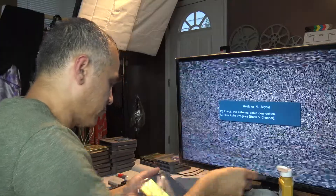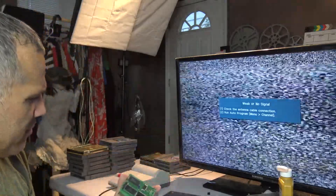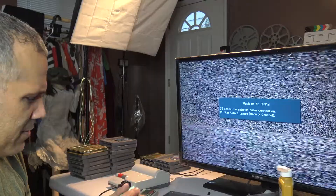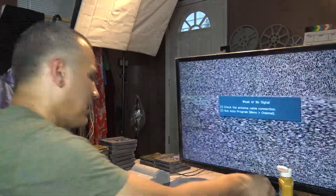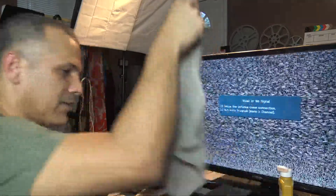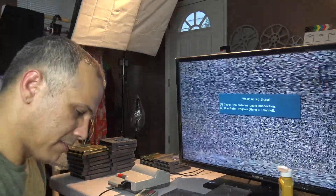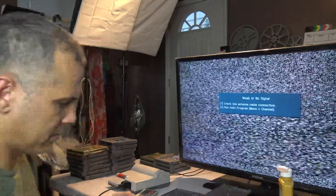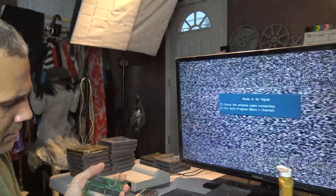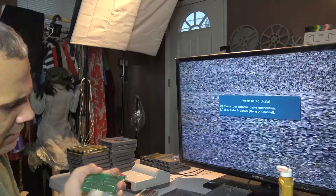Okay, three screws out — here's the board right here. Doesn't look that bad. So I'll grab my microfiber cloth, put a little bit of isopropyl alcohol on it, and just wipe it down like this — the front of the contacts.